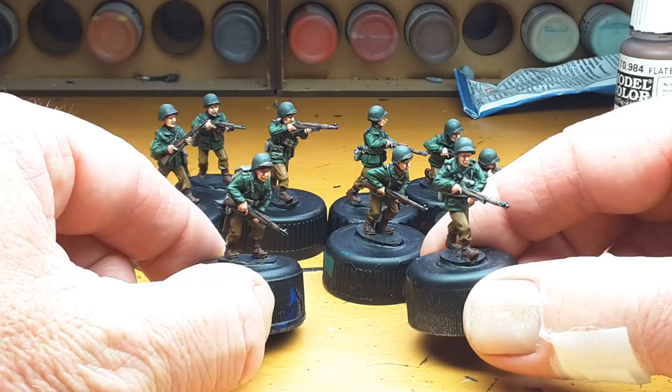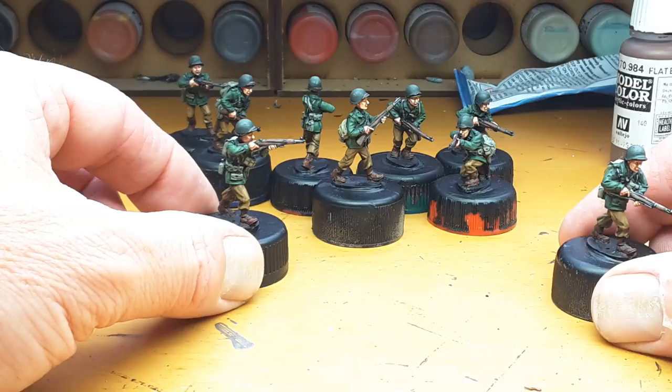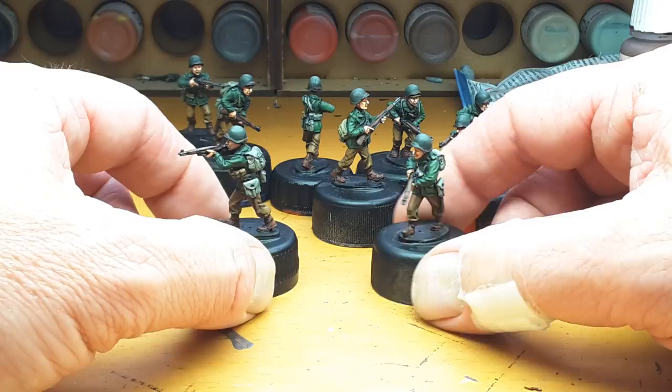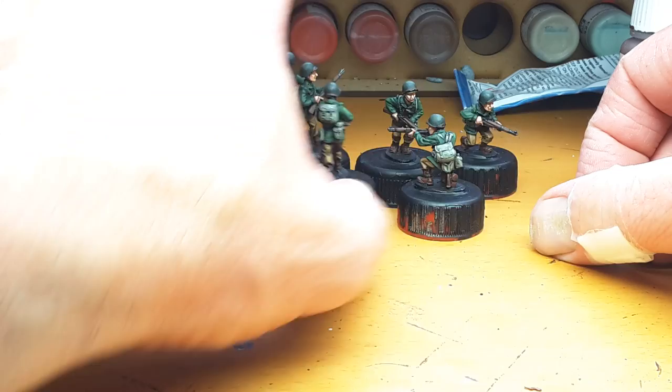Lovely figures to paint, very natural poses, nice easy poses. The backpacks and equipment I've given a green-grey, but I also put in a few khakis just to break them up.